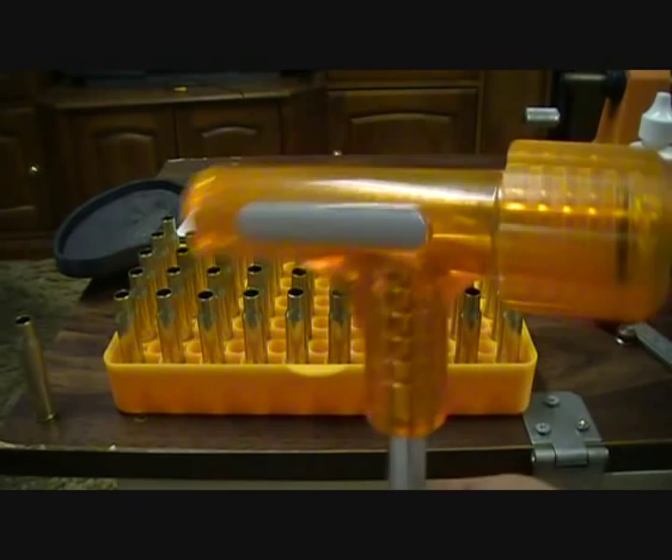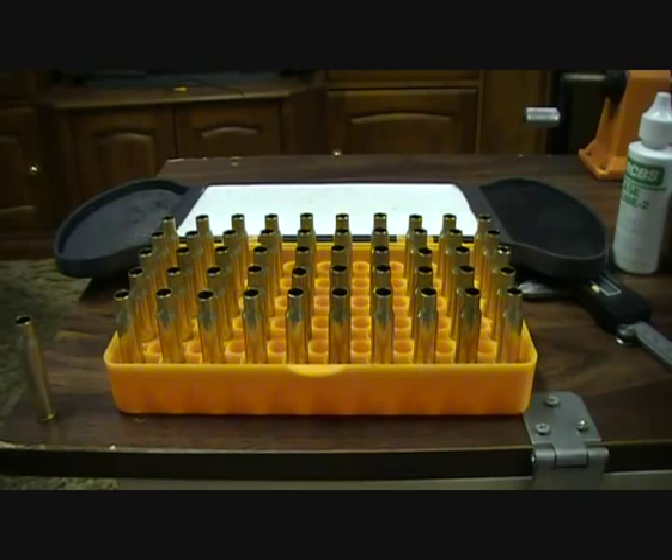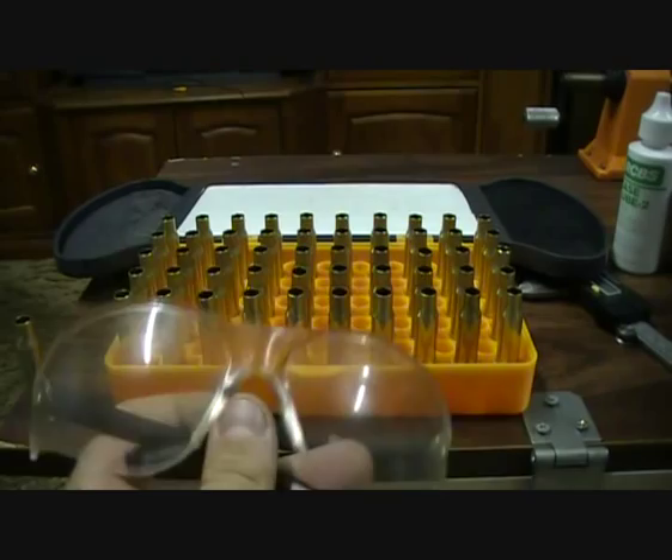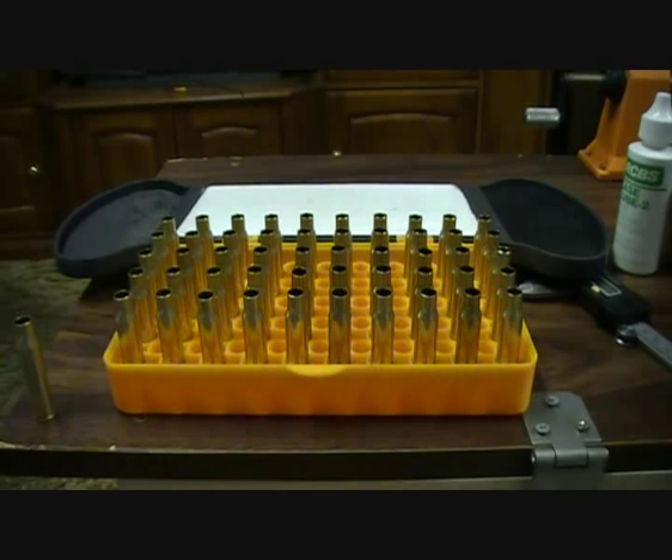Safety glasses are the biggest one — always wear safety glasses when you are loading, because primers can explode, or you can get powder in your eye. Even the case lube — if you go and scratch your eye, you might have something in there you don't want. The glasses deter you from touching your eye with dangerous chemicals.